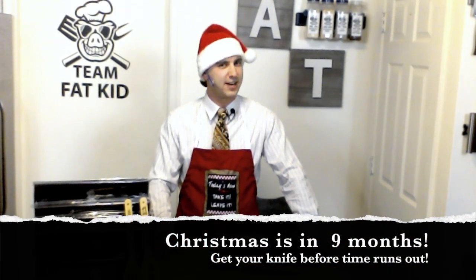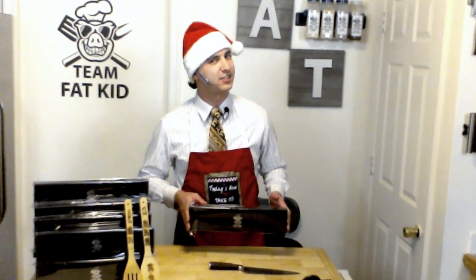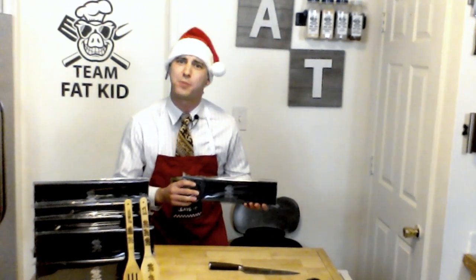Christmas season is coming upon us, guys, and next time we're going to do it. Everyone knows you need a great gift — who can't use a brand new knife in their kitchen? We've got some good sales going on for you this season. Don't hold on because they're not going to be here long. We've got this beautiful Team Fat Kid knife going for only $25.